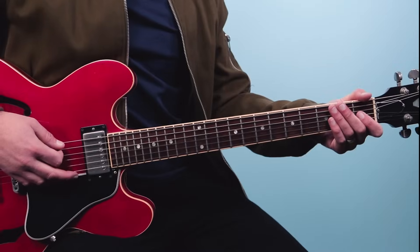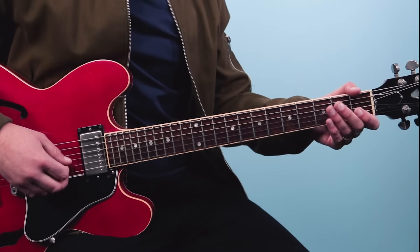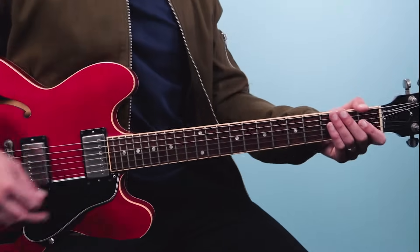To start off you want to make sure that you're tuned down. Instead of standard E, A, D, G, B, E, we're going to be using D, G, C, F, A, D. That's the tuning.